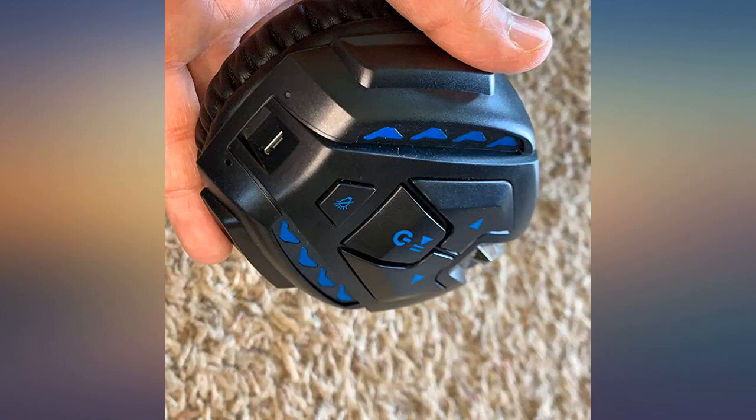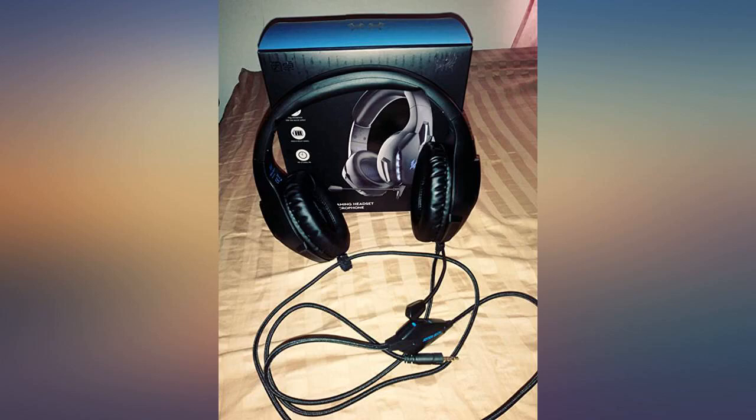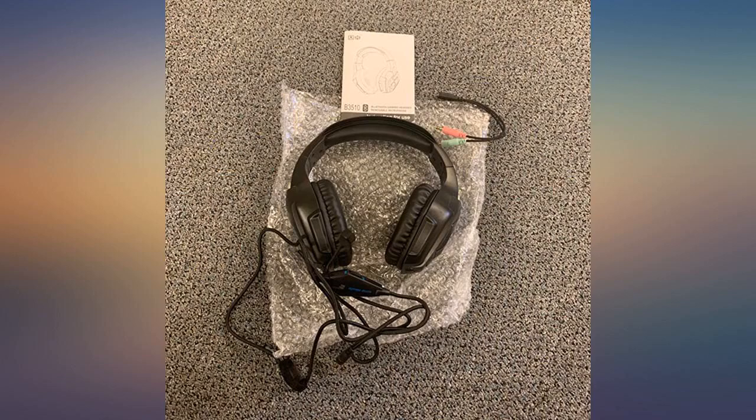The gaming headset is comfortable to wear and has great sound. Having the ability to plug in for gaming on my Xbox but also connecting to my phone, tablet, and computer via Bluetooth is a great bonus.